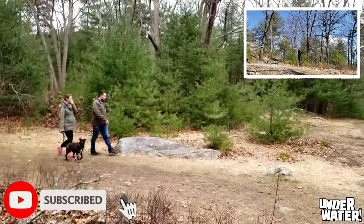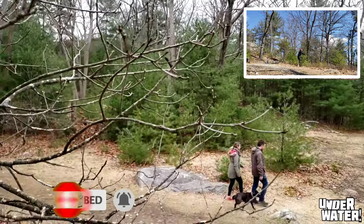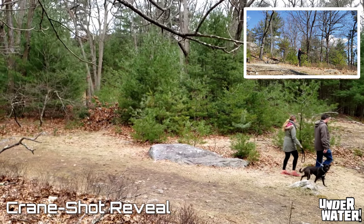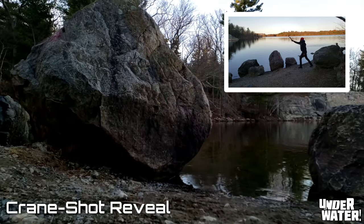Number four gimbal movement: the crane shot reveal. This movement is the combination of the crane shot and the reveal. Both of these can be used individually, but when combined they give the audience a more cinematic experience. Again, make sure to lock the focus on your subject.